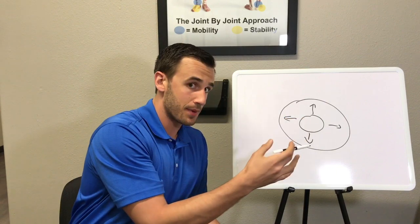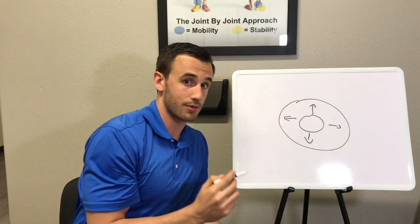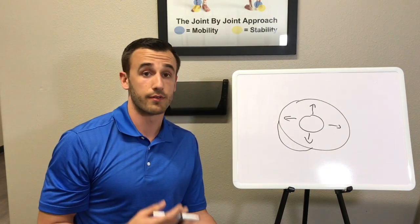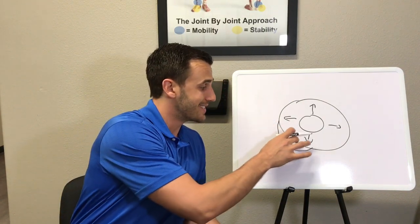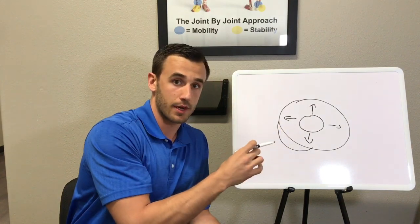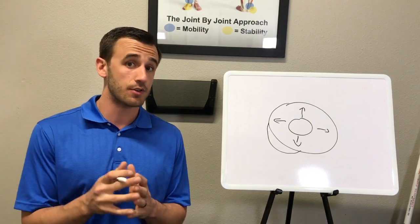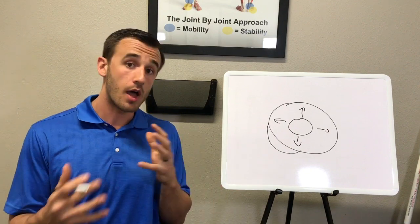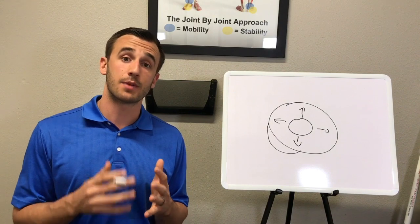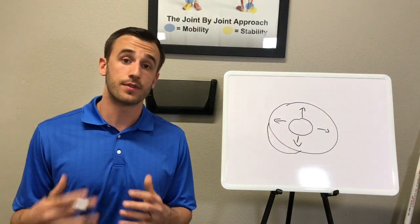When a disc herniation starts to take place, you get tears in the annulus fibrosis — tears in the rings surrounding the disc — and then the jelly starts to move back. Eventually you can get an outpouching or a bulging disc, where that surrounding layer starts to bulge out, which can lead to impingement on the nerve coming out of there. Just because you have a disc herniation doesn't necessarily mean you need surgery — they're finding that up to two thirds of disc herniations actually resorb, meaning they will go back to their natural place if you give them time.